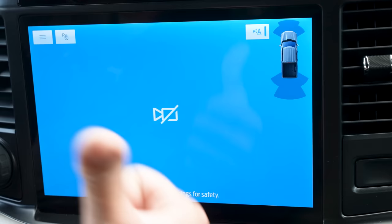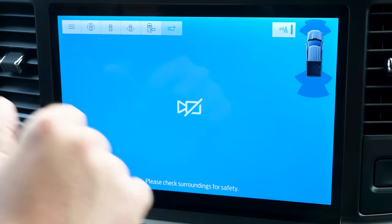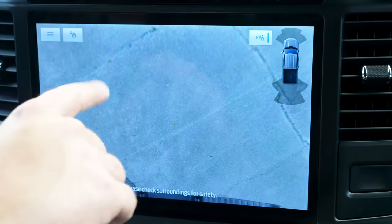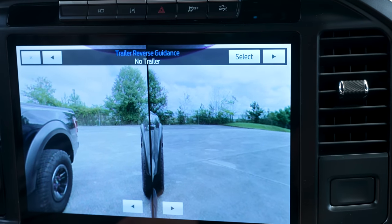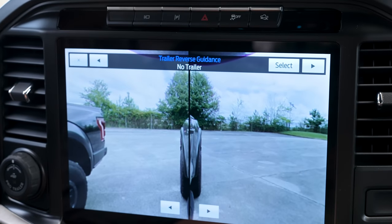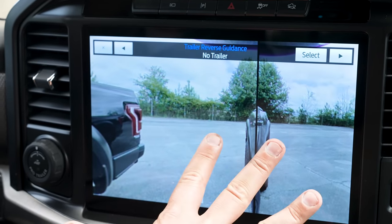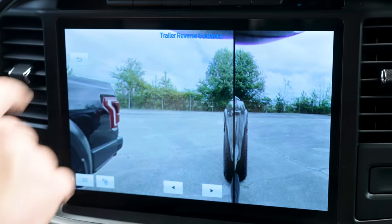There's also a trailer camera input — you can purchase a trailer camera, mount it to the back of the trailer, and it shows up right here on the screen. You also have a top-down view of the hitch area, and you can see what the trailer is doing as you're backing up. These side views utilize the cameras built into the side rear-view mirrors, which is a lot of impressive technology packed in.